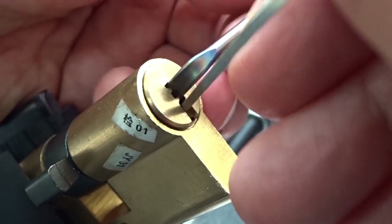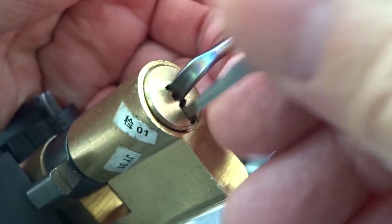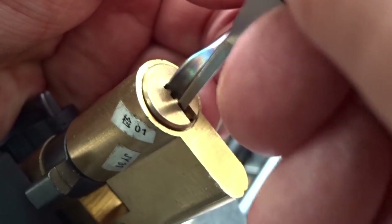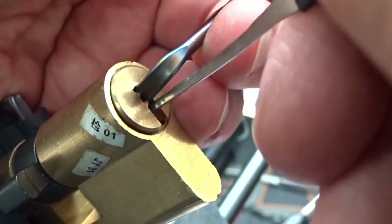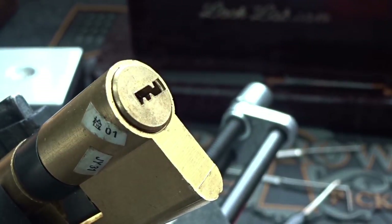This will teach me to pay attention. Goodness gracious, this is just as hard as picking it. I'm going to use a wider pick - maybe the fifteen-thousandth was the wrong one to grab. There we go - man, that was almost as tough as picking it for real.